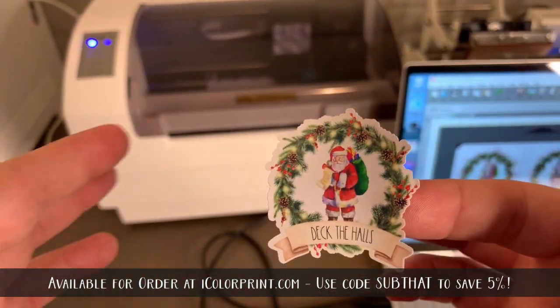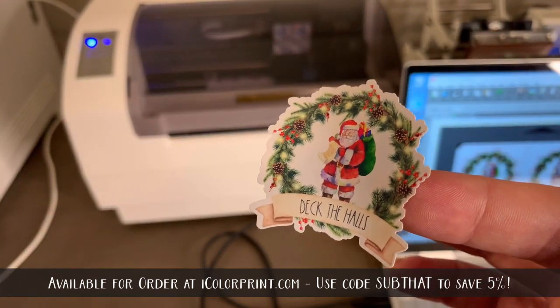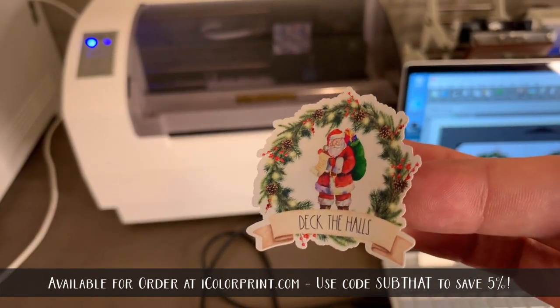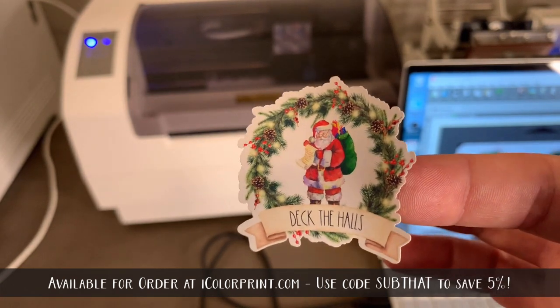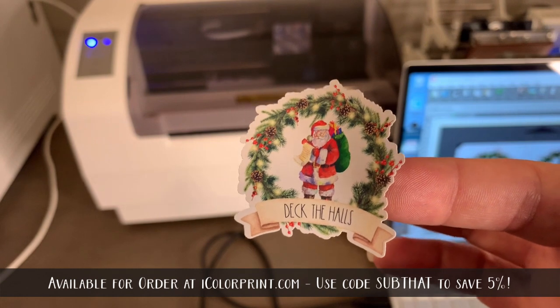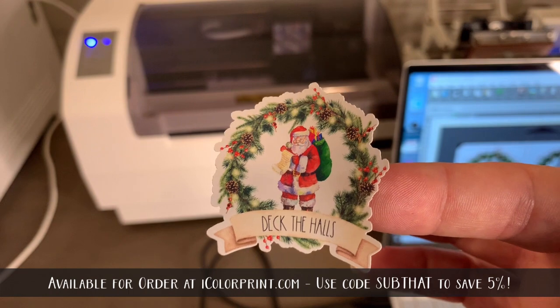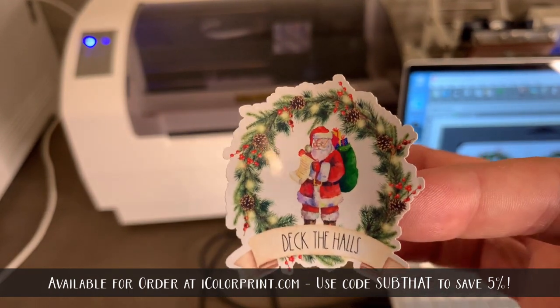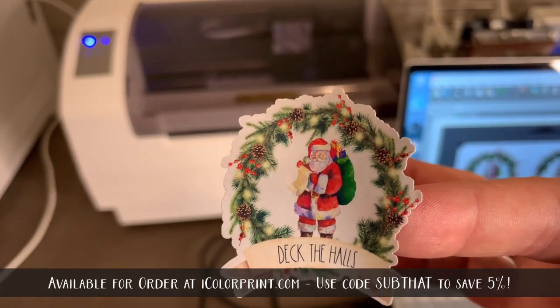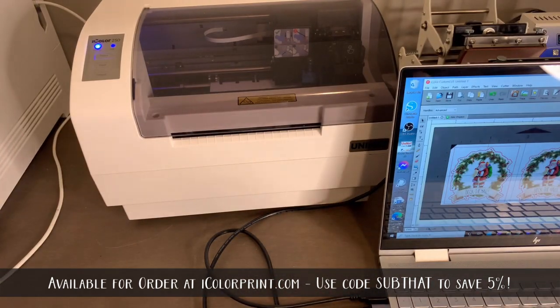If you guys have any questions, be sure to leave them below. We will be doing more demos on the different types of stickers you can make with this printer. If you're interested in purchasing, head over to icolorprint.com — there's also the option to do financing, both in-house or through options like Affirm or a ghost card. This is a great option to add to your business this holiday season. I'm really impressed with the quality, output, and the price per print is something you can't beat. Thank you so much for joining us and I hope you have a great rest of your day!